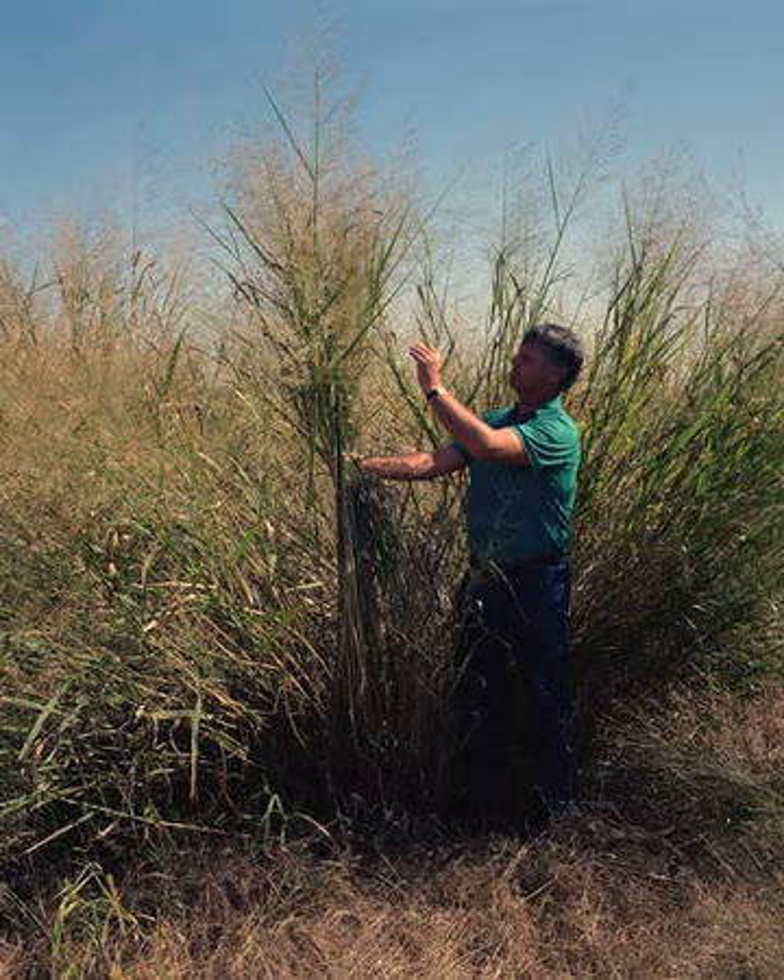Switchgrass has been researched as a renewable bioenergy crop since the mid-1980s, because it is a native perennial warm-season grass with the ability to produce moderate to high yields on marginal farmlands. It is now being considered for use in several bioenergy conversion processes, including cellulosic ethanol production, biogas, and direct combustion for thermal energy applications. The main agronomic advantages of switchgrass as a bioenergy crop are its stand longevity, drought and flooding tolerance, relatively low herbicide and fertilizer input requirements, ease of management, hardiness in poor soil and climate conditions, and widespread adaptability in temperate climates.